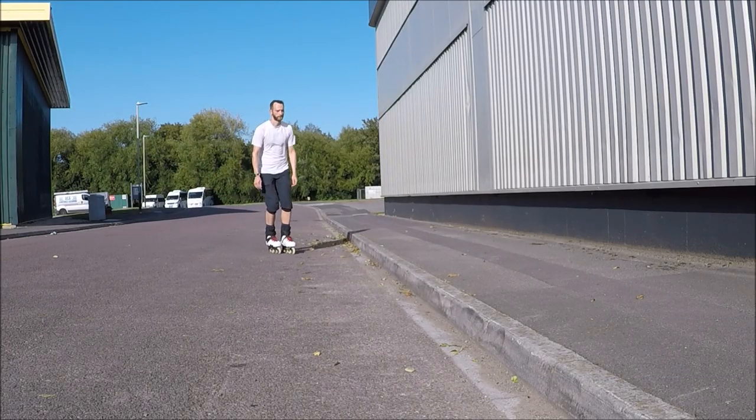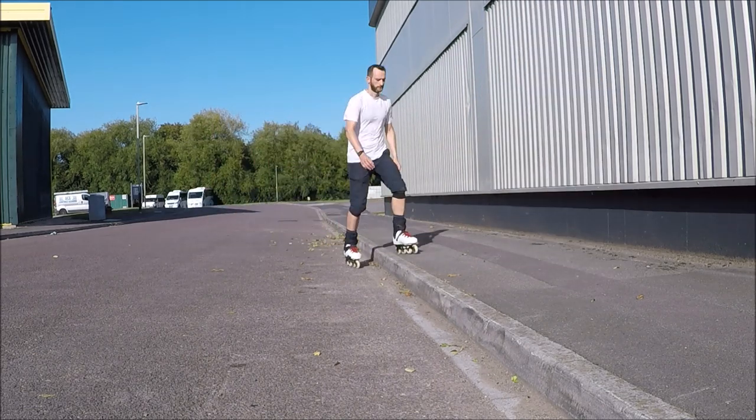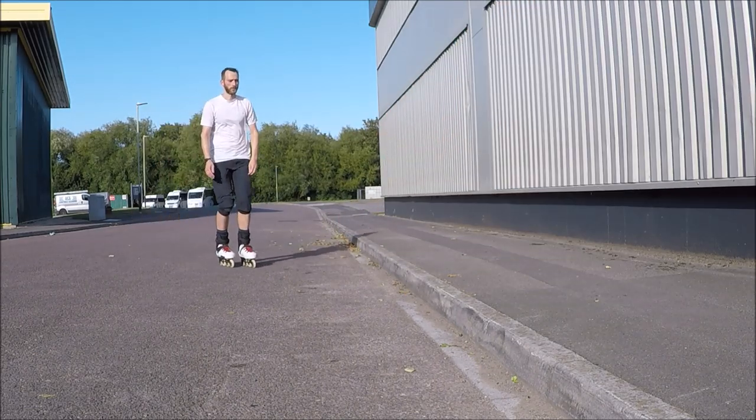Next, start to approach the kerb from different angles. It is important to be able to move your feet quickly so you don't catch your foot and trip.